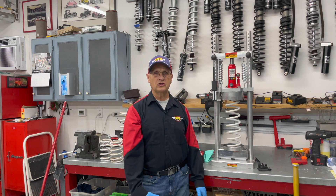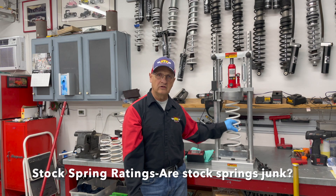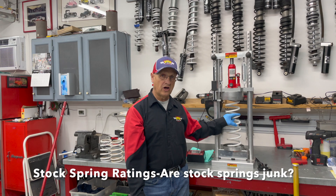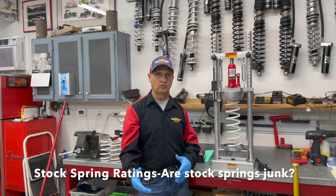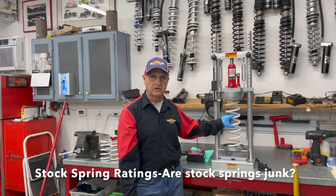Are your springs totally junk on the UTV that you get from stock? Today we're going to go over a rating of the springs on what's on there from stock, to compare it to a dual-rate spring, and let's talk about whether these springs are completely junk or not.